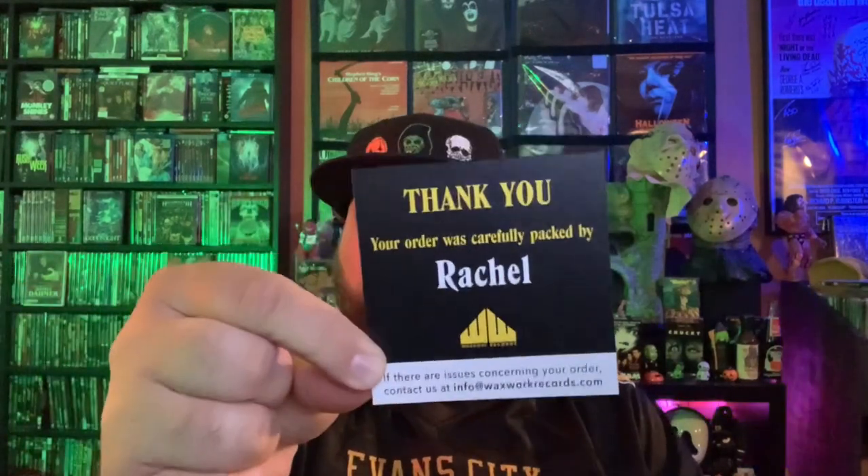Big shout out to Rachel who does a lot of packaging work — I see her name all the time over on the Fang Gang Club. This one here, man, the artwork on this is amazing. We talked about this movie in detail not too long ago. Of course, it's 180 gram color vinyl — everyone loves that. We're talking about the sequel to an all-time classic film, and a lot of people consider this a classic film as well.